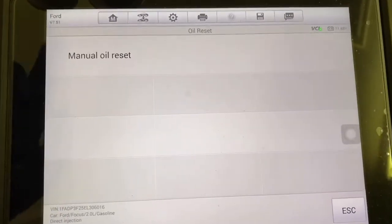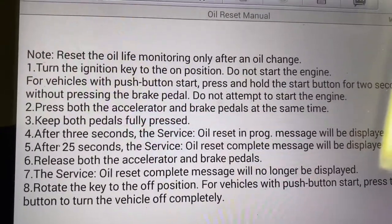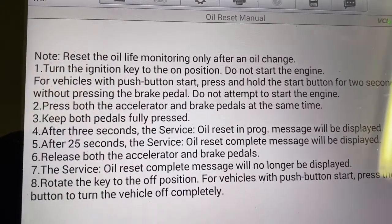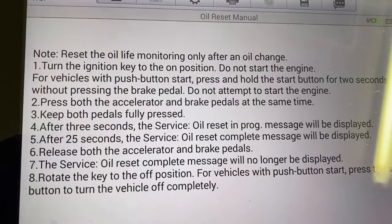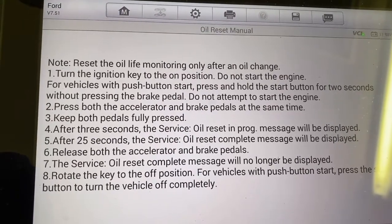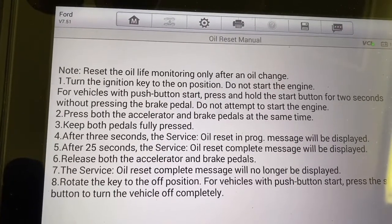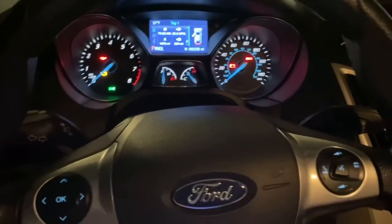Here's what we're going to do: turn the key to the on position, then press both the accelerator and the brake pedal at the same time and keep both pedals fully pressed down. After three seconds, the 'service oil reset in progress' message will be displayed. After 25 seconds, the 'oil reset complete' message will be displayed. Release both the accelerator and brake pedal. The service oil reset complete message will no longer be displayed. Then rotate the key to the off position.